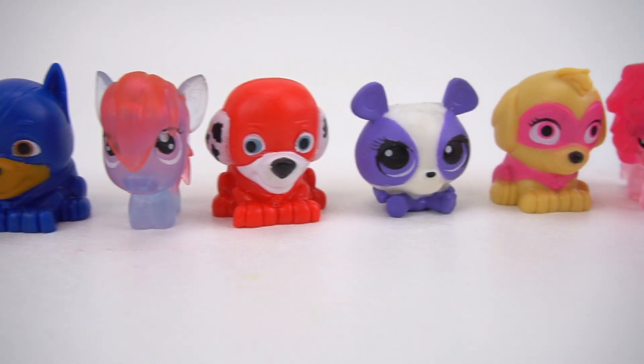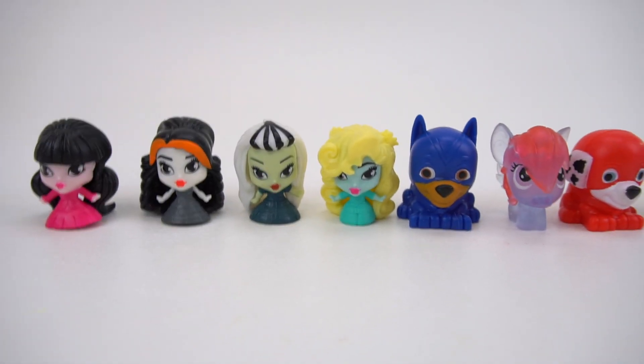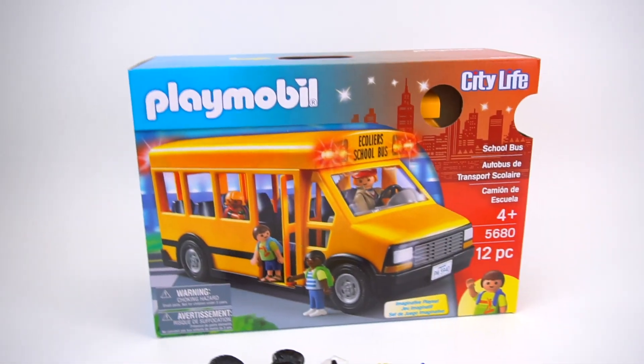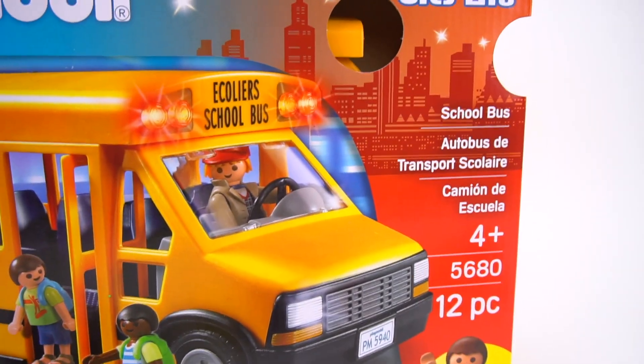They're waiting for their bus to come to pick them up! They're going to school! Oh, you mean this bus right here? Yeah, cool — from Playmobil. It's City Life, and it's a school bus.